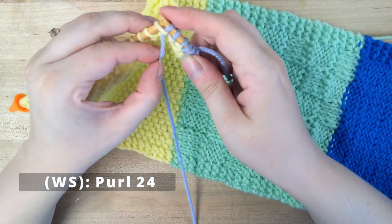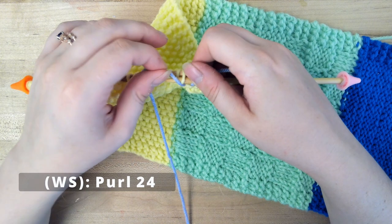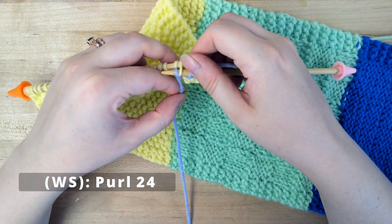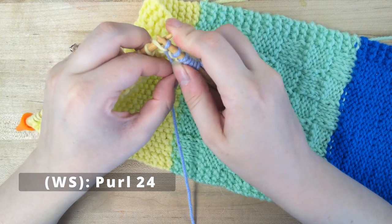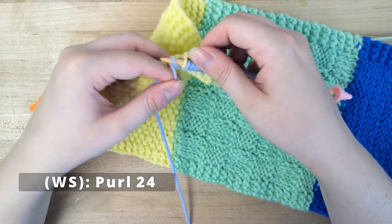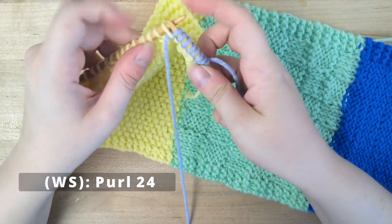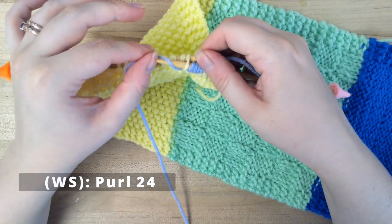If you were on the right side, you would do row 2, which would be knit 3, knit 1 purl 1 repeat until the last 3, and knit those last 3. It's very similar to the seed stitch in which you're alternating back and forth, but then your other row is all purls instead.